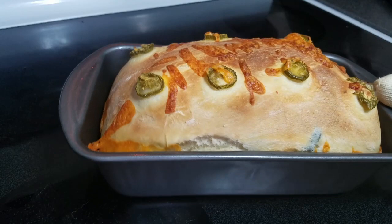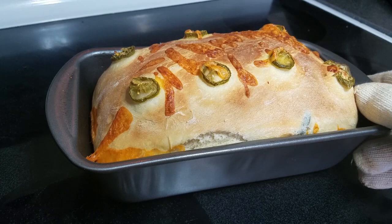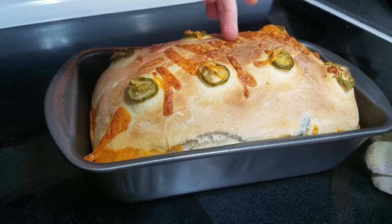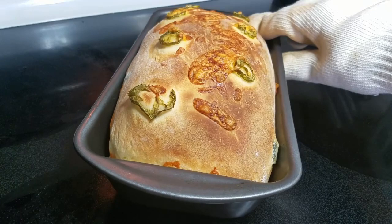I just took it out of the oven to test it and it looks perfect. One way I test to make sure it's done is to give it a little knock — if it sounds kind of hollow, it's good to go. This looks amazing. I'm going to let it cool for about an hour and then cut it to show you what it looks like on the inside.